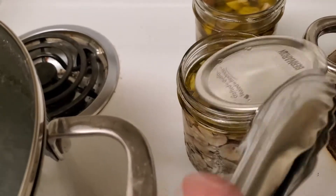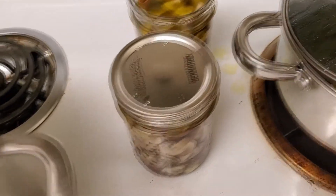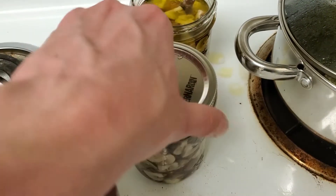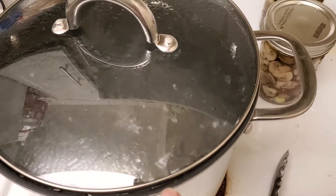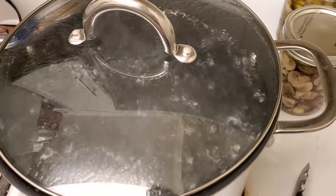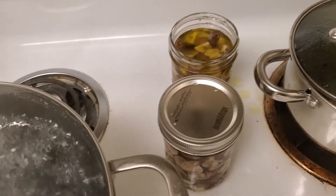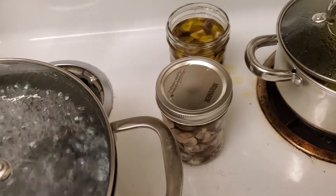Then we take our lids that have been pre-sanitized and top both jars, and once they're topped you take one of your rings — which you don't need to sanitize — and tighten that down. These are going to go into the pot where they'll boil covered for 25 minutes, and after that you will have some canned and processed mushrooms. It's been a very small amount of work and we've almost got our pickled mushrooms. The worst part is going to be waiting six weeks before we eat them.